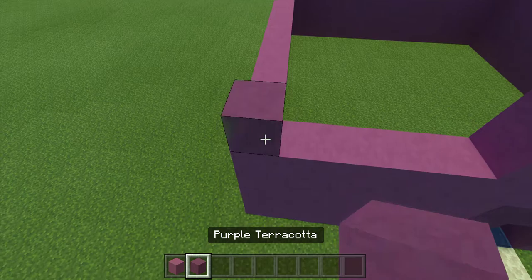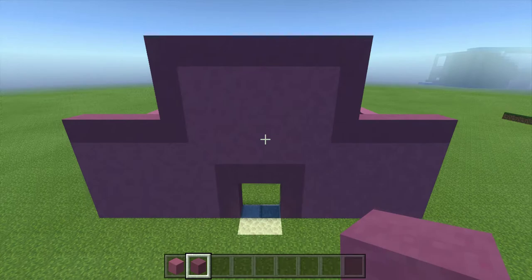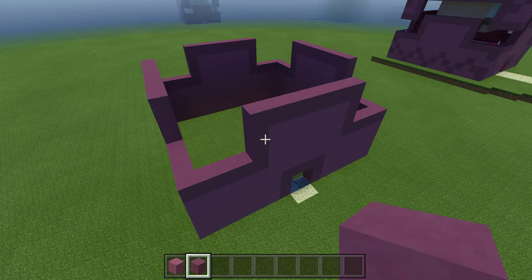Now you're going to outline the top and the sides with purple terracotta, just like this. Now go ahead and do that for the remaining three sides. Your build should now look like this.